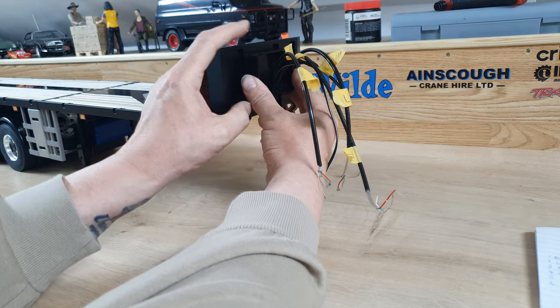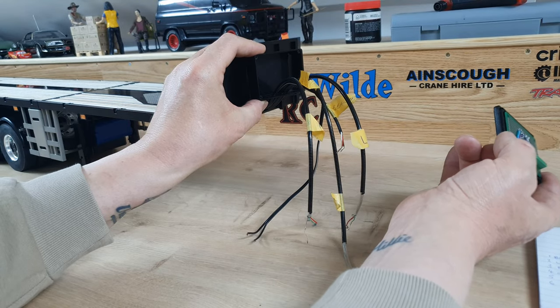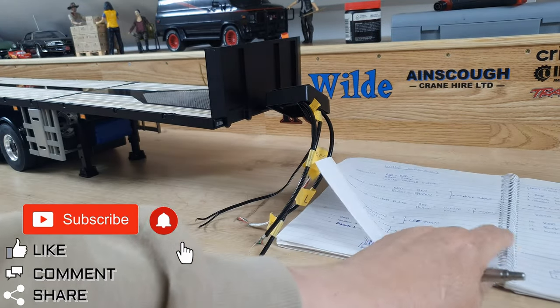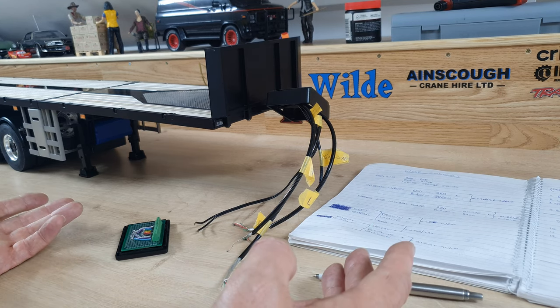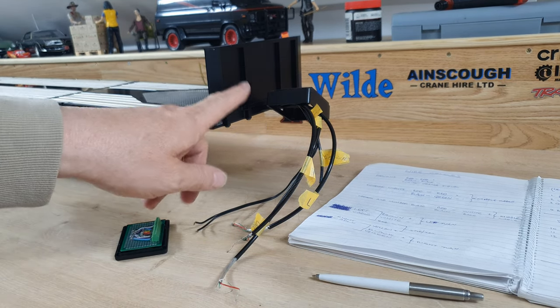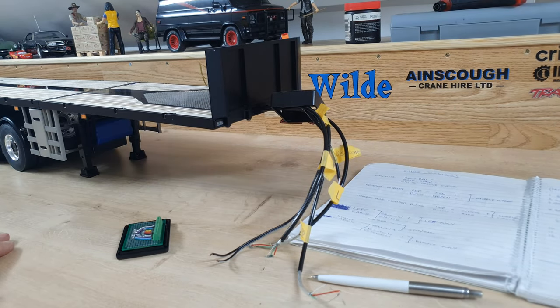I'm going to put that on there and then trim these wires back one by one, because once I've trimmed them they won't be identifiable. During the build I've made lots of notes of what goes where, and the only problem with leaving it for a couple of weeks is you kind of lose where you are. It takes a little while to get back into the groove. I'm going to bond that on there, then refresh what I'm going to do with these, make some more notes, and then crack on — I'm going to try and keep it short and sweet.